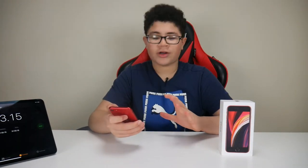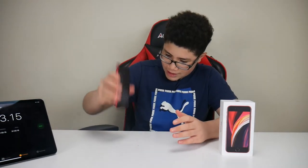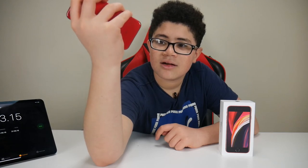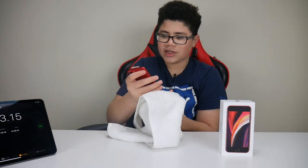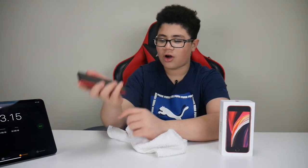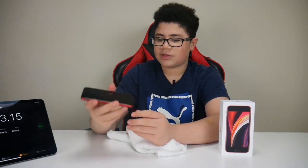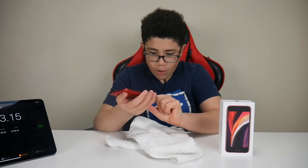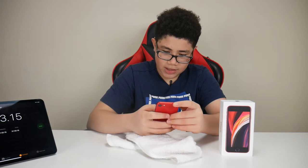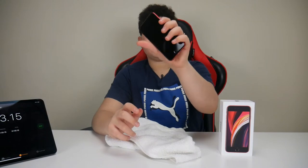The speakers are full of water — water is falling out of them. The music you heard was coming from the top speaker, the one used during calls. The bottom speaker didn't work during the sound test, and I could see water coming out of it. I'm trying to dry it out so no more water comes out. I think they're fully dried now. Definitely after starting the water test, I'm going to take a quick selfie to see if the camera still works.